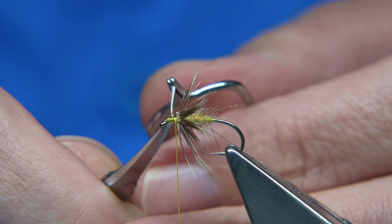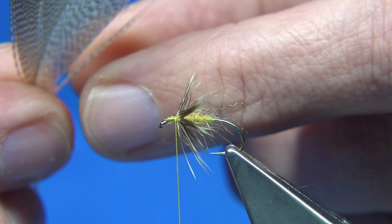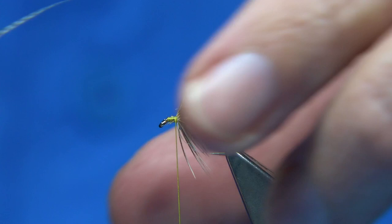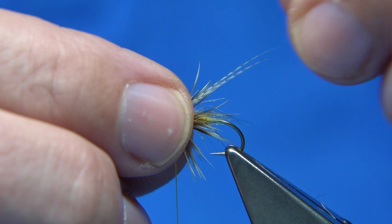Now I'm going to put horns on it. I'm using a bronze mallard feather — for this one I'm going to use the grey side. There's a nice speckled grey side I want. Bring two fibres out, just get them to sit the way you want, have a look. Fold the fibres back and don't be shy with the dressing — caddis pupae are quite heavy-bodied if you see them in the water. Then just trim away the excess.